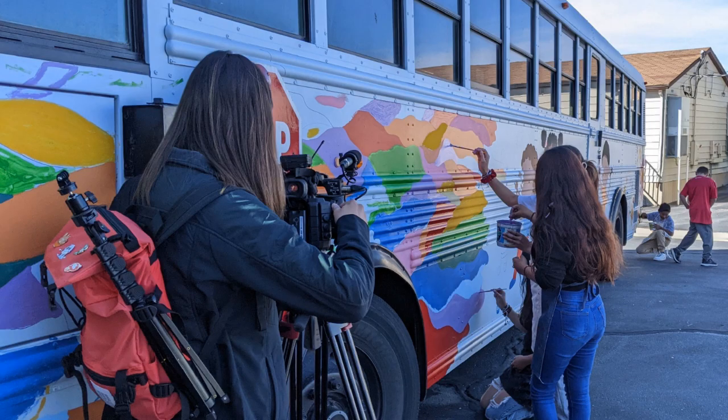I worked with our local news channel and planned a time for them to film our students working on the mural.